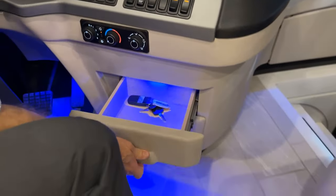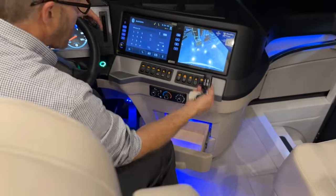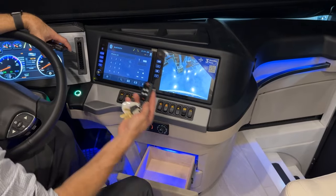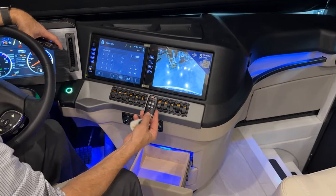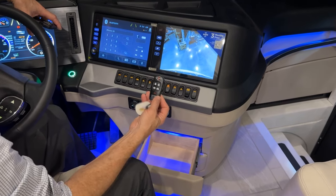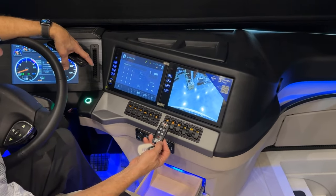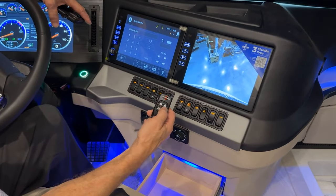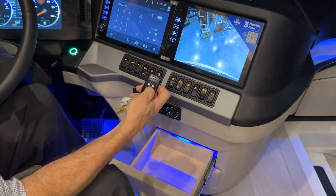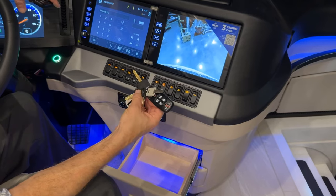There are drawers for storage near the cockpit. Keep the key fob within about three feet of the on/off switch — if it's four to six feet away, you won't be able to start the engine. The key fob also controls baggage door locks and the entrance door lock. Manual keys will also unlock those same doors.